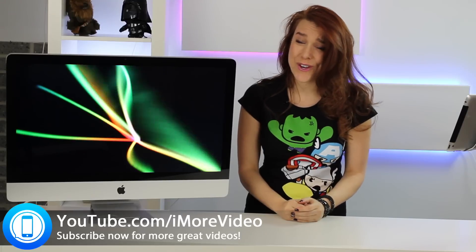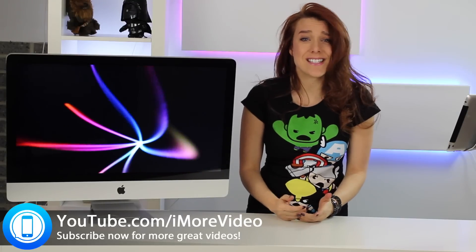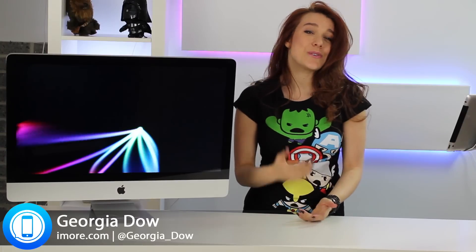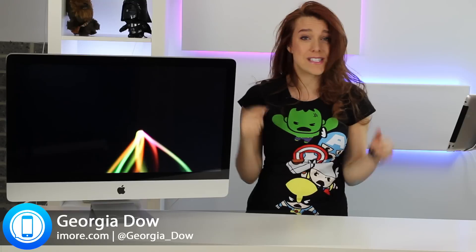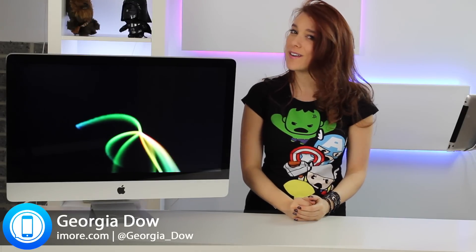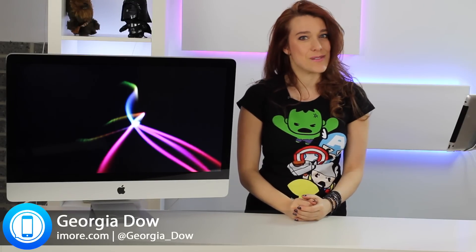I hope you enjoyed the show. If you have any suggestions, ideas, or anything at all — even nice comments — I would love to hear them. You can send them to me by commenting below, or of course you can find me on Twitter at Georgia underscore Dow, D-O-W.